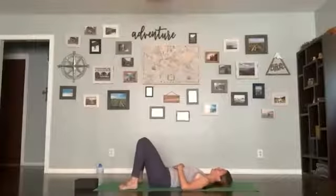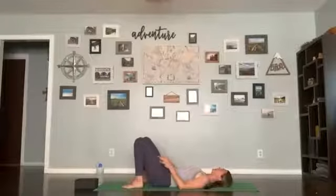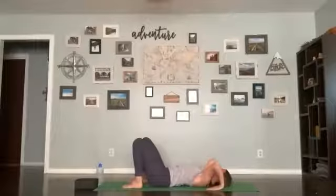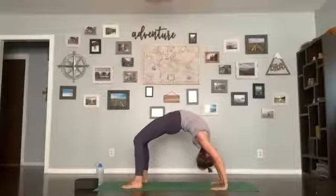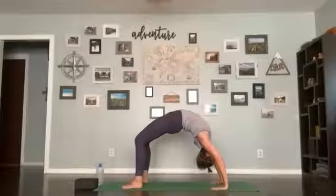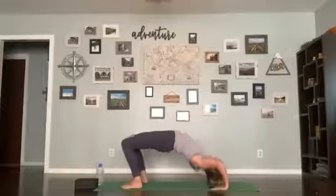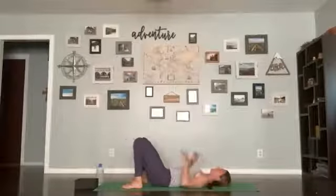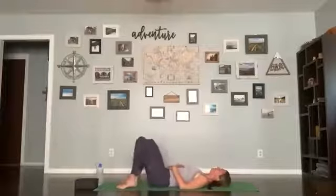Come back parallel, feet in line with your hips — outside of your feet in line with the outside of the mat. Inhale, lengthen through your spine, then your choice: wheel number three. Lift up, hold for five, four, three, two, one. Tuck the chin, come back down. You can windshield-wiper your knees. Last breath.